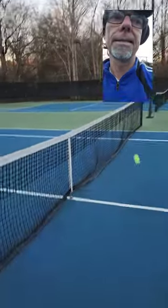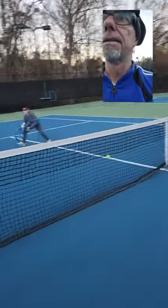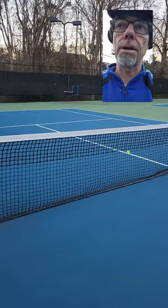Good. Nice. Good. That's right. Now the ball is dead — we're going to just start over. You just refeed it.